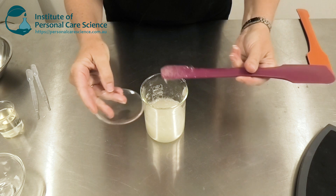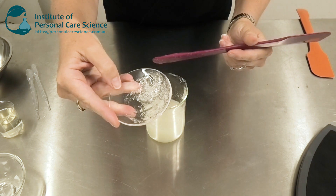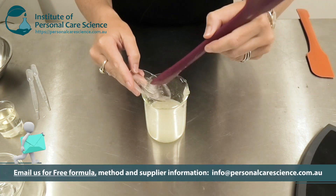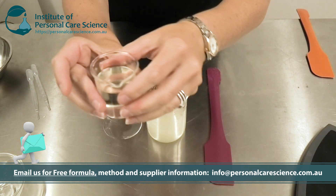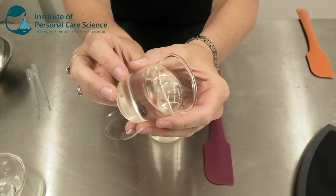And there we have our beautiful, clear, natural shave gel. Now don't worry if it looks a little bit bubbled up on the day — that's just the gel catching some air as it was being mixed into the water phase. By the next day, you'll be left with a beautiful, clear, and viscous finished product.